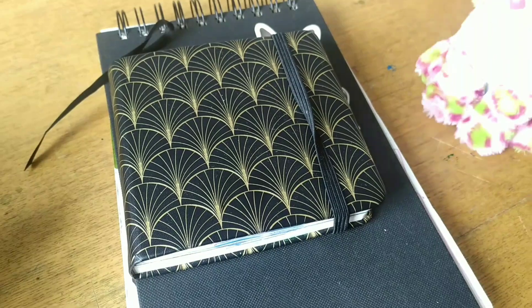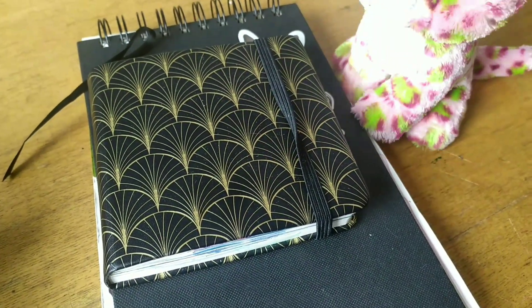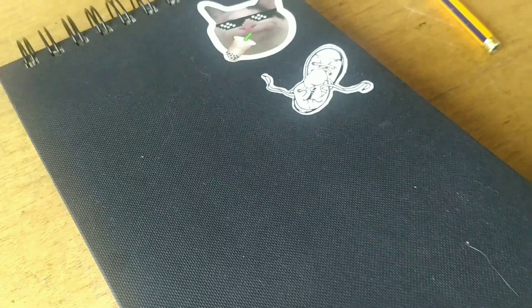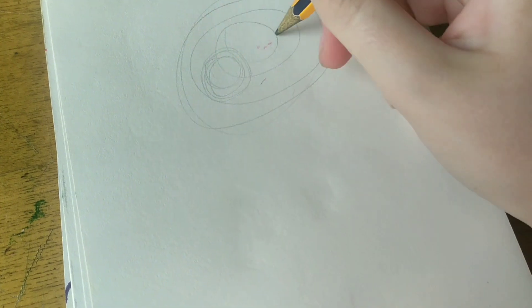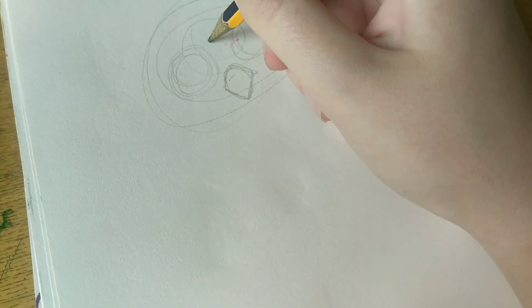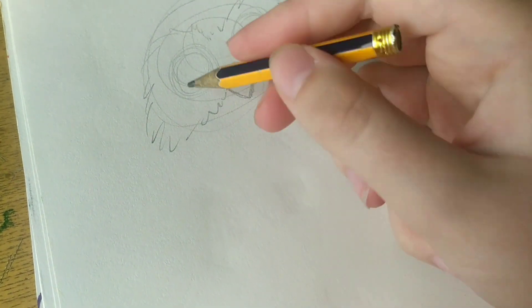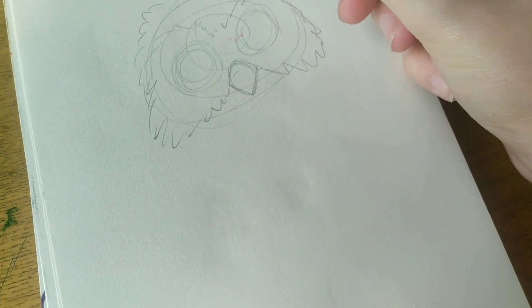In the first part, we drew Gizmo in the small sketchbook, and now we'll draw Willie in the bigger one. We'll start off by drawing his head, and in case any of you were wondering why I made two parts instead of just one 9-10 minute video, that's because my phone's out of space right now.